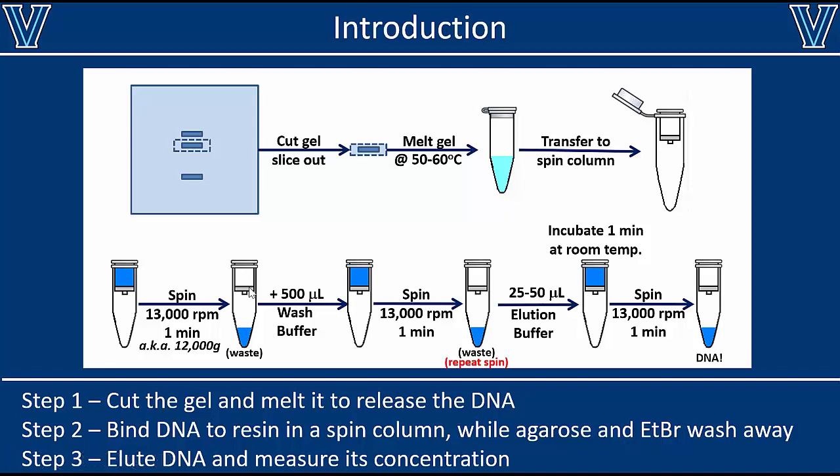Even so, there are still a few things we'd like to get rid of from the resin, so we add a wash buffer and spin again to remove the rest of the impurities, leaving only DNA on the column. Then we can elute the DNA from the column by adding 25 to 50 microliters of elution buffer — ultra-pure water is sufficient. We add that, spin one more time, and what comes out at the bottom is your purified, isolated fragment of DNA from the gel. That's everything from start to finish.